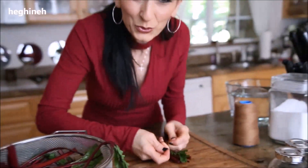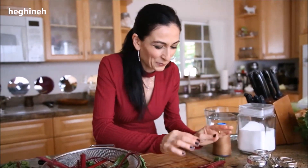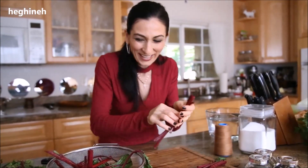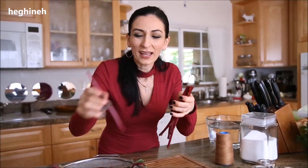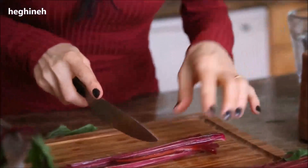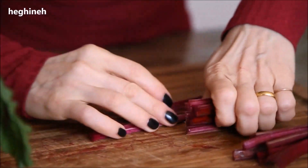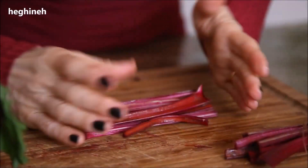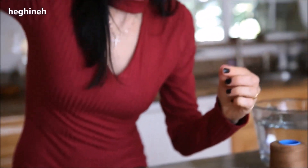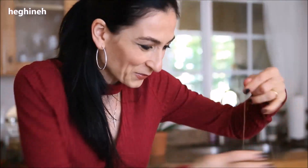The stems cook pretty fast — about three to four minutes — that's why I'm not cooking them with the beetroot. I'll go ahead and finish tying my beetroot stems off-camera.